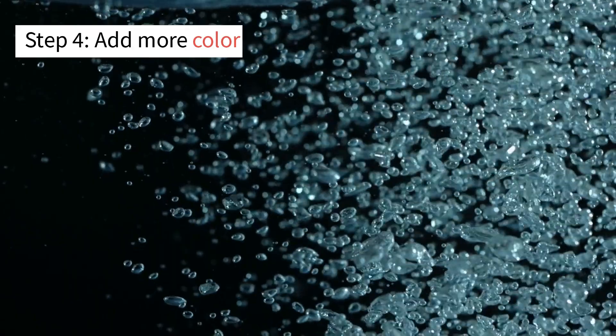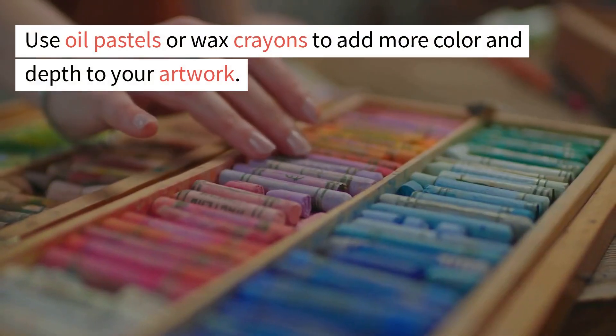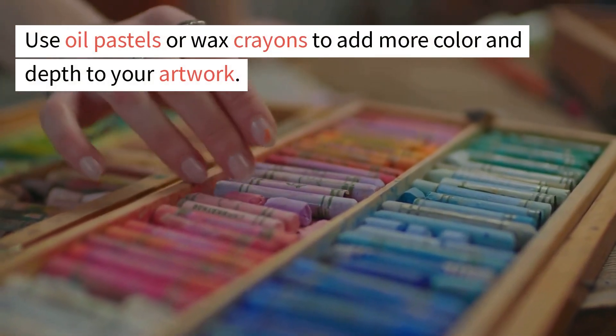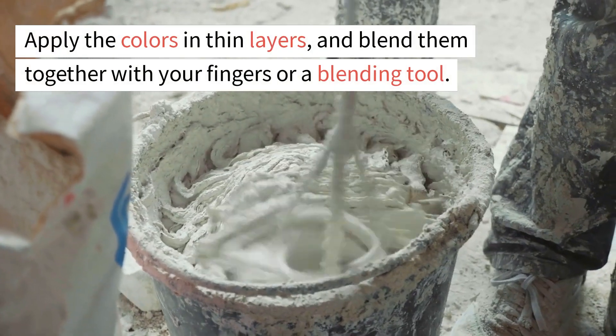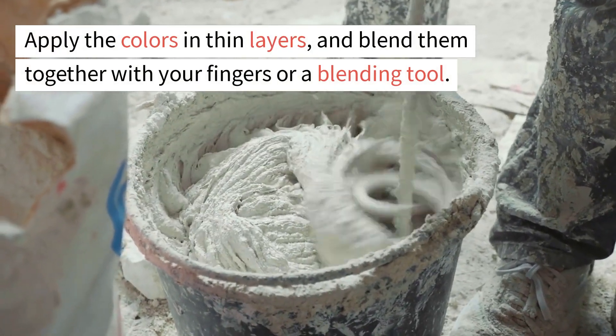Step 4: Add more color. Use oil pastels or wax crayons to add more color and depth to your artwork. Apply the colors in thin layers and blend them together with your fingers or a blending tool.